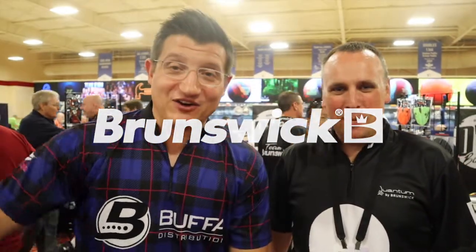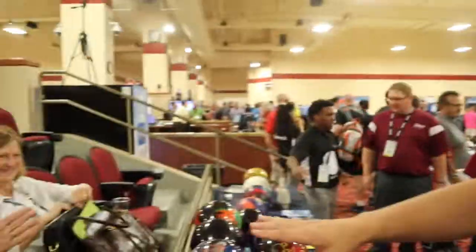Hey Brunswick fans, Mark Bufa here from Bufa Distribution with the new guy, Jeremy Pettinger. We have a crowd here watching us — Jolie from Walmart.